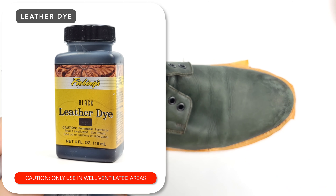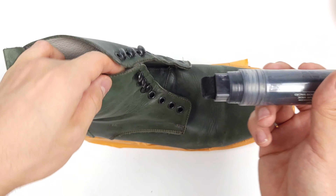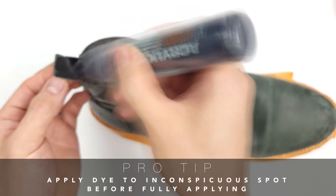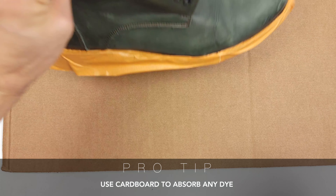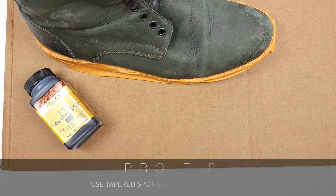If I could impart one thing for anyone watching this re-dye video, it's to buy yourself a refillable felt marker. This has prevented so many accidental spills or any unnecessary messiness that comes with dye jobs — links in the description below. If you don't have access to this marker or are innately messy, here's a pro tip: just use any spare cardboard lying around the house underneath your project to catch any dye or spills. If anything, it'll help your peace of mind.